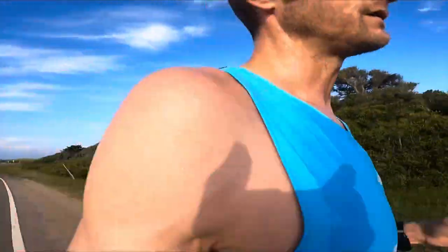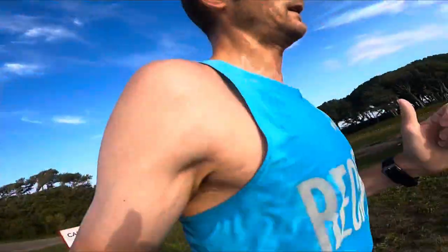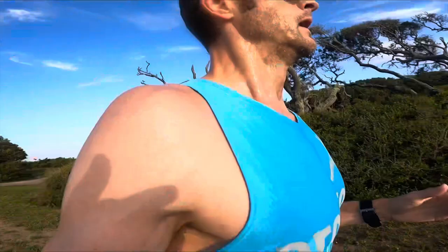I turned around five minutes into that one at the aquarium, so no more headwind — but the tailwind is going the same pace as my tempo run, so it's just stagnant air now. Not sure which is worse.